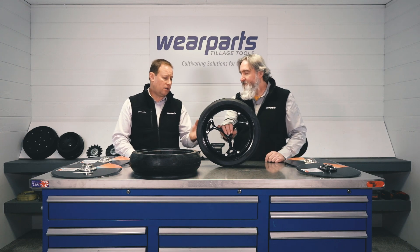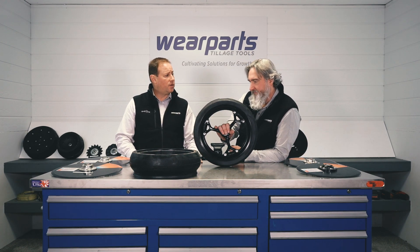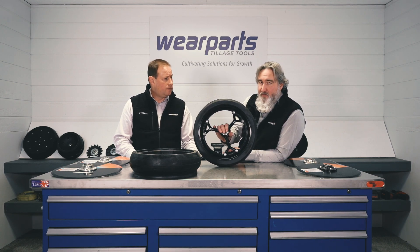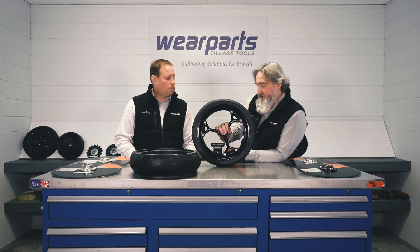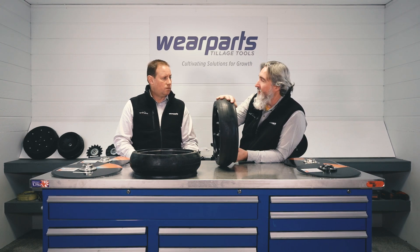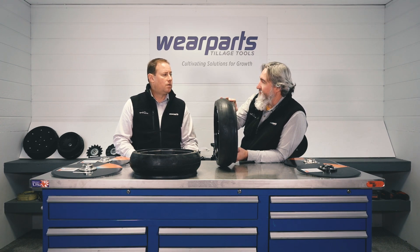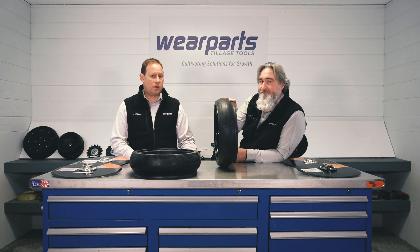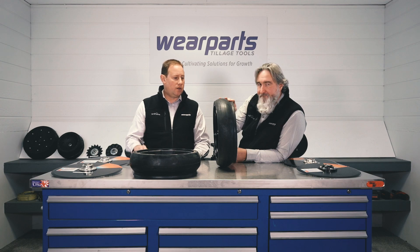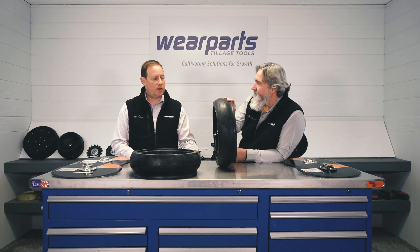So Eric, what Case planters does that wheel fit? Well, this is going to fit the Early Risers, the 1200 series, the 2100 series, just like OEM — all of them that are going to be using that leading and trailing opener blades with that reduced inner diameter on the gauge wheel. So it fits the Early Riser 1200 series and the late model 2100 series Case planters.